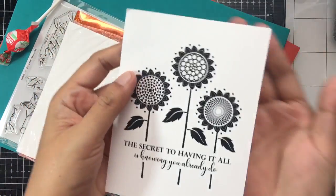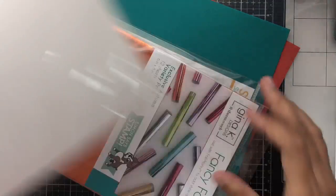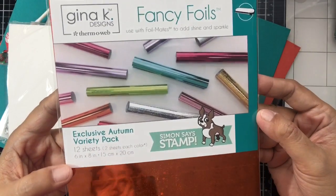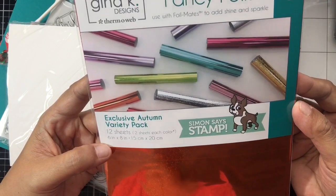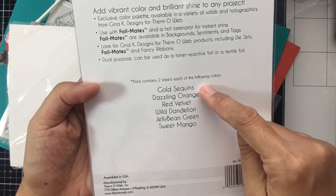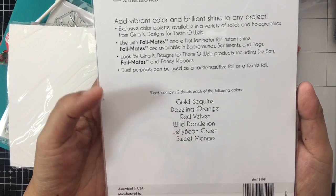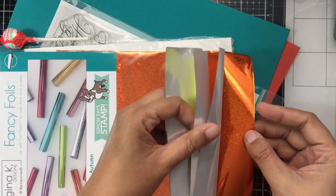I'm excited to try those foil cards. With the kit they've included 12 sheets of six by eight inch Thermal Web Fancy Foils. The colors included are Gold Sequins, Dazzling Orange, Red Velvet, Wild Dandelion, Jelly Bean Green, and Sweet Mango.